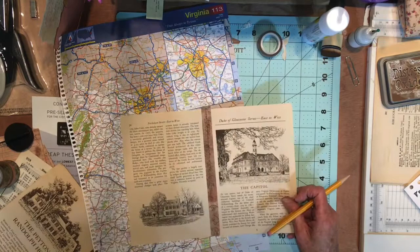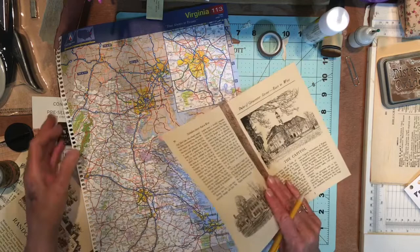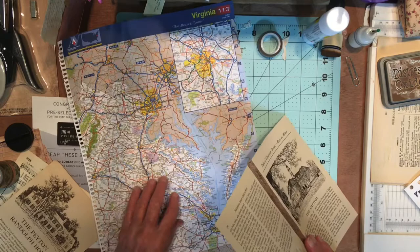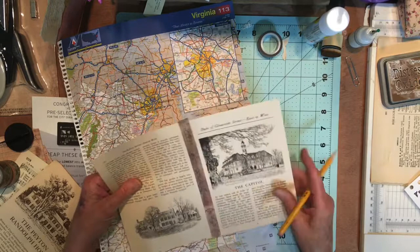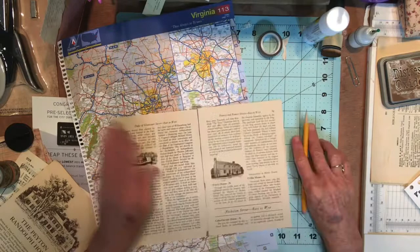I don't have a plan necessarily. But I had taken a couple pages out of this official guidebook map that's from Williamsburg, and as it turns out she lives in a little town outside of Richmond, Virginia. So I took that map page out of my atlas and I'll put that in there too, but I'm going to cut it to size. To put these two pages together, I take a piece of washi tape, put the two pages together, washi tape down this side, and then turn it over and washi tape down the other side.